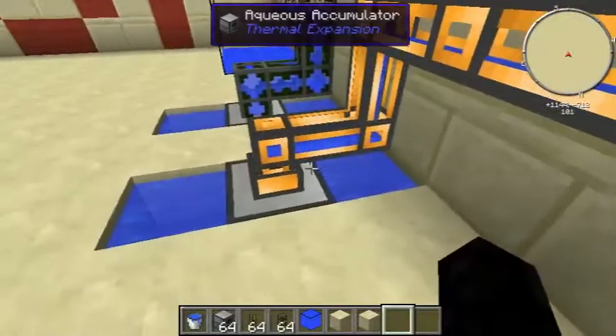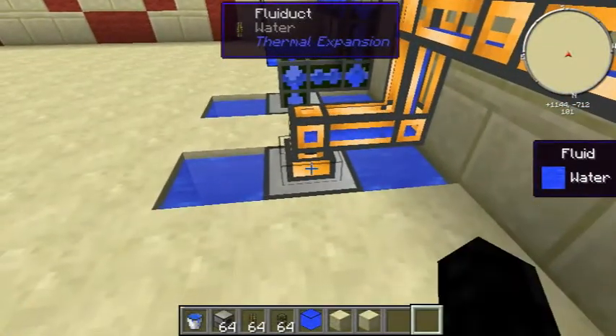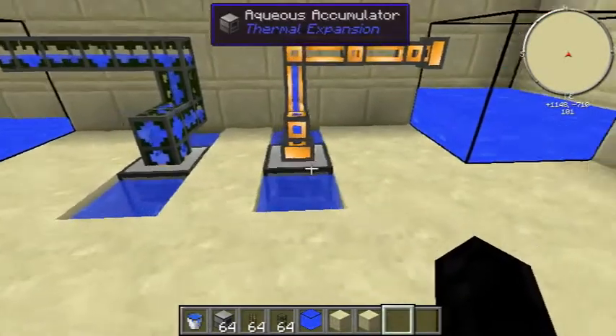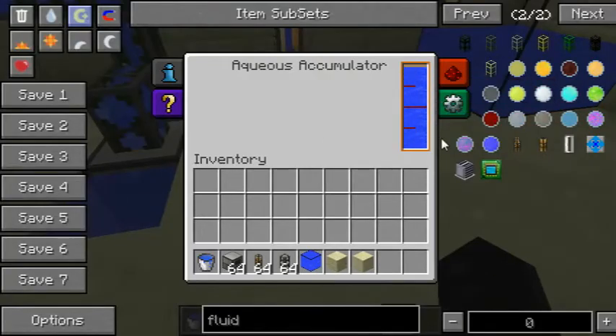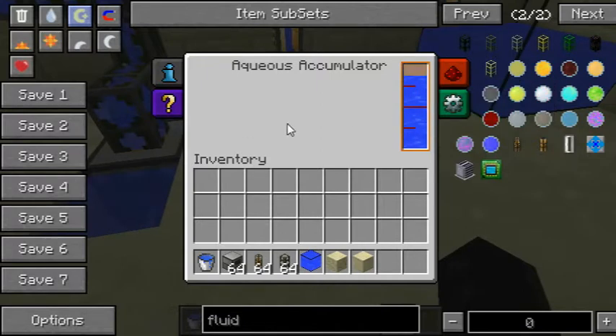Now, unlike usual, you don't have to click the fluid pipe with a wrench — it doesn't affect it. This thing just automatically outputs, which is pretty cool. And if you right-click on it you can see its inventory, but basically you can't select anything; it only shows you how much water you have.